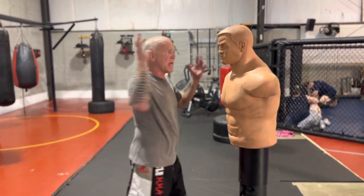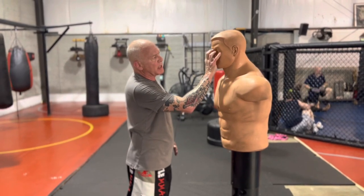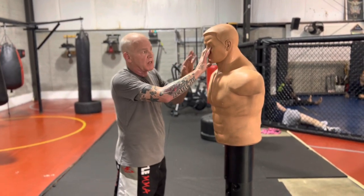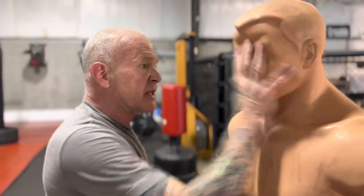When your hand impacts his face, two fingers might be in the eyes — maybe one, maybe three — but you're probably going to get one out of four. And where your palm lands, the calluses on your hand, that's what's likely going to impact his nose.